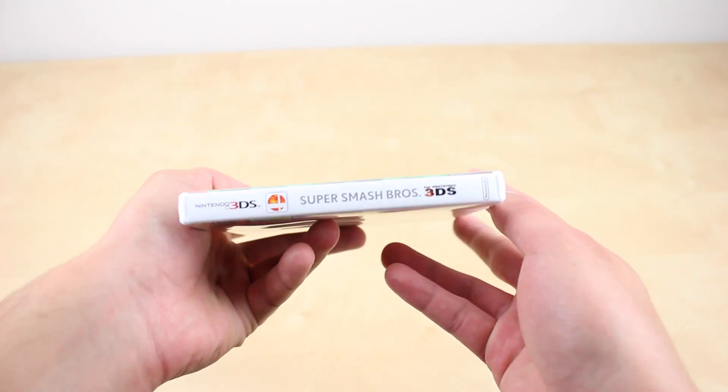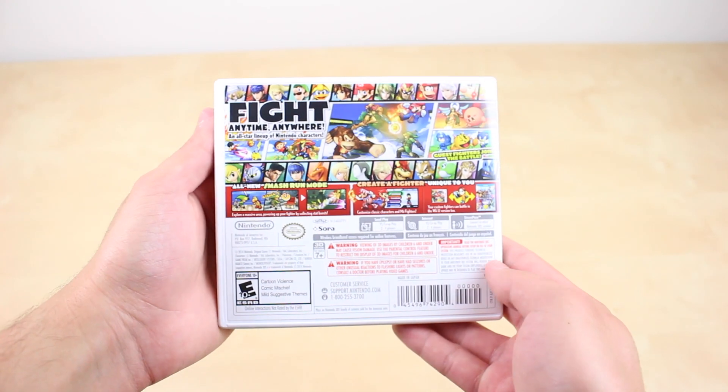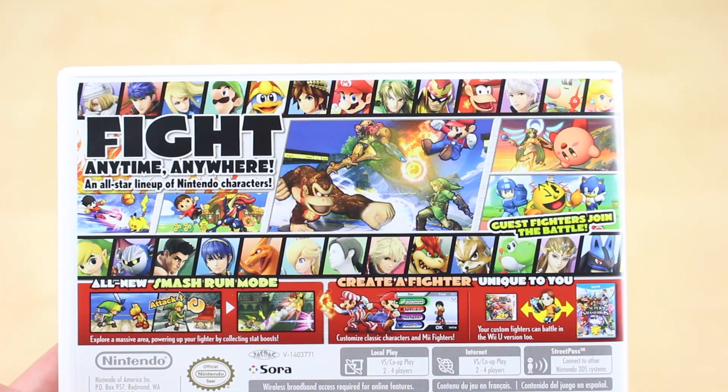Some of the newly introduced options include Mega Man, Pac-Man, The Villager, and some very unexpected ones such as the Wii Fit Trainer, among many others of course.